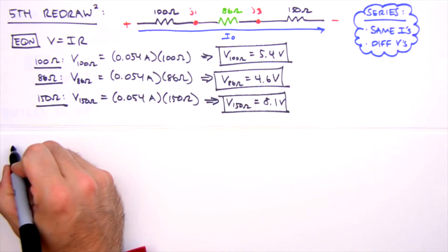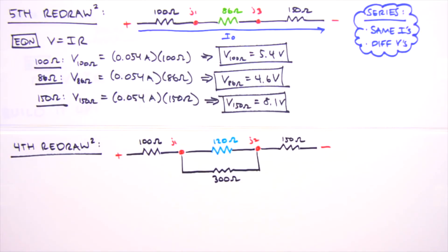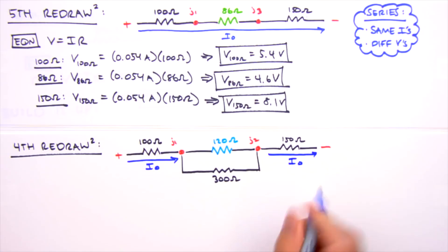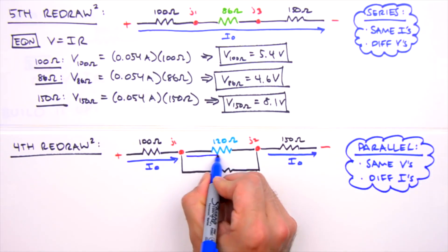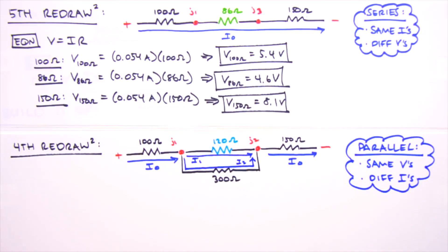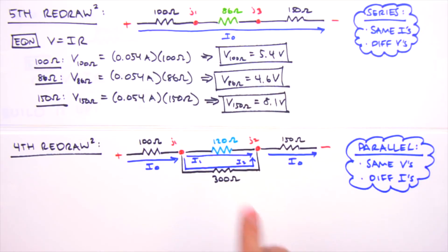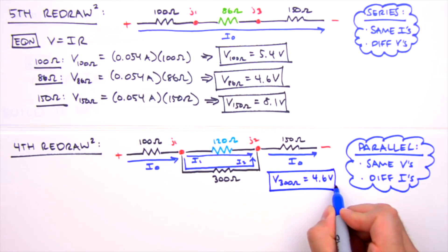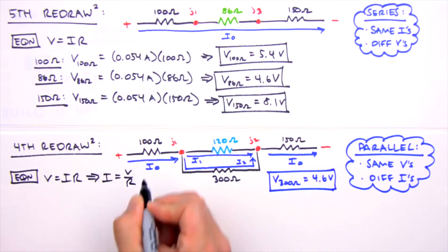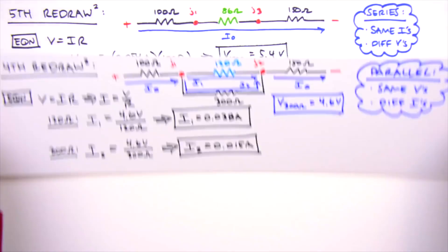In the fourth redraw, I0 splits into two currents at Junction 1. Resistors in parallel have the same voltage but different currents, so we label them I1 and I2. Since the 86 ohm resistor represents the parallel combination, each parallel resistor has a voltage drop of 4.6 volts. Applying Ohm's law: I1 through the 120 ohm resistor equals 0.038 amps, and I2 through the 300 ohm resistor equals 0.015 amps.